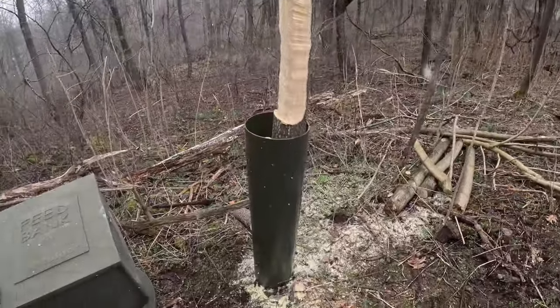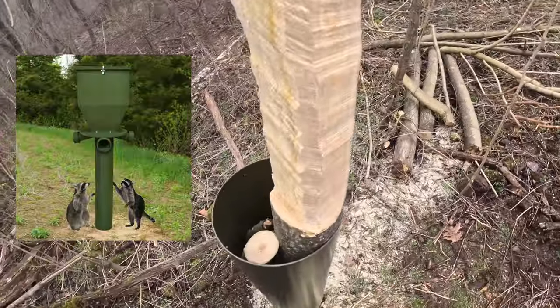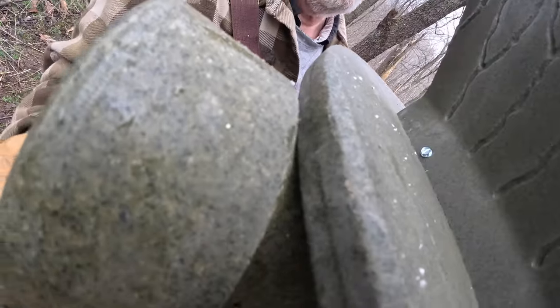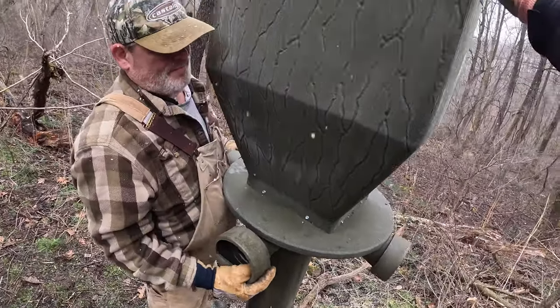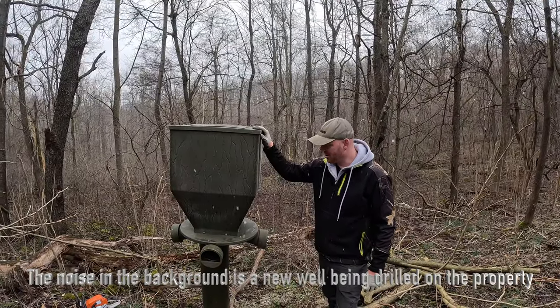This tube is the Banks outdoor feeding sleeve, and it just prevents raccoons and any other animal from trying to climb up to get to your feed. We crammed it with some sticks so it wouldn't be moving at all. And there it is — slide it down. This is the Banks 300-pound gravity feeder, all installed.